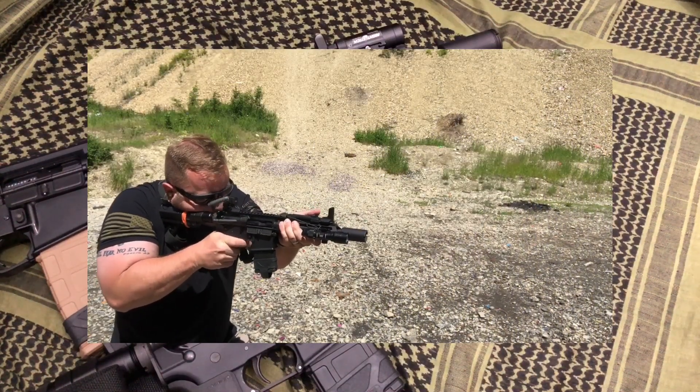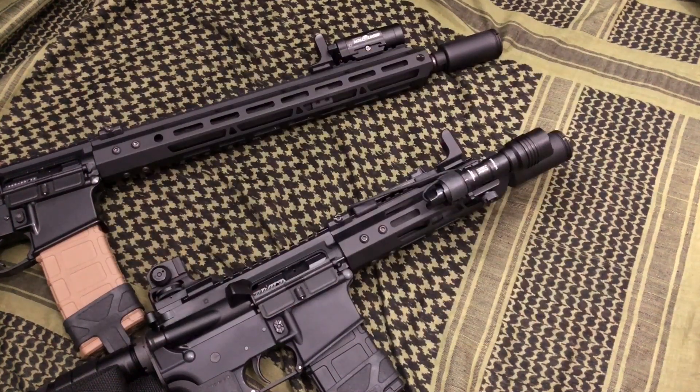That being said, it's a 5.56 — 5.56 guns just don't recoil. So there's no real negative impact as far as controllability. Muzzle brakes really help negate recoil, but you have to look at what you're using the rifle for. If you're a hardcore competitor doing three-gun, I can see using a brake because those matches are sometimes measured in half-second or quarter-second increments. But for home defense or taking a rifle out in the woods to protect against four-legged critters, a muzzle brake is fine but it's not a necessity.